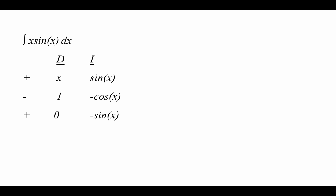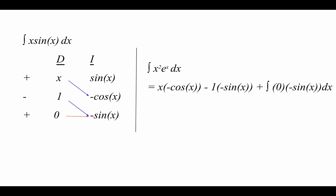We'll go ahead and stop once we hit the zero point, and then draw our arrows accordingly. We lay out the equation as it's going to appear in our calculation. What we have is that the integral of x times sine x dx is equal to x times negative cosine x minus 1 times negative sine x plus the integral of zero times negative sine x dx. Again, the integral of zero is just a constant, and what we're left with is negative x cosine x plus sine x plus C.